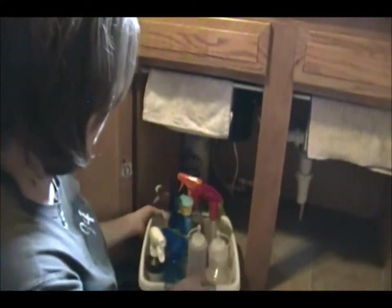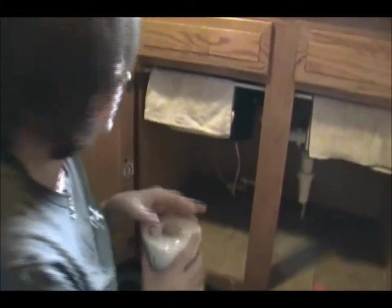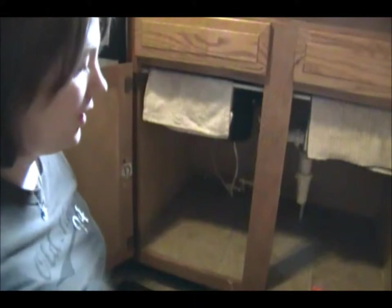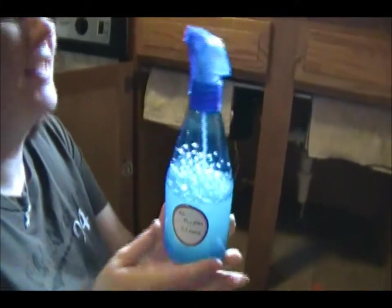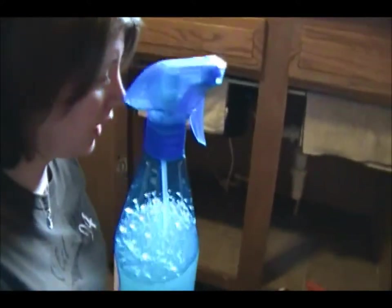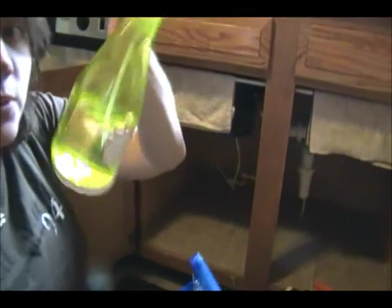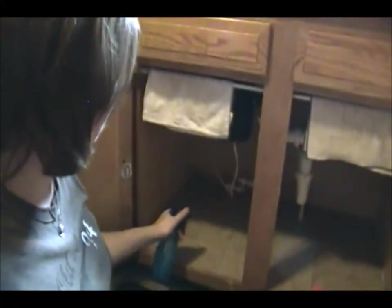I'm going to pull out this bin which has all of my cleaners in it and stuff that I make, and I have one row of paper towels. I'm going to grab my all-purpose cleaner — this is a big bottle from the Dollar Tree and this one is not broken, and neither is this one from the Dollar Tree. I'm holding out on these hopefully not breaking.